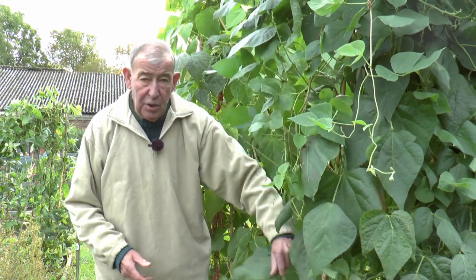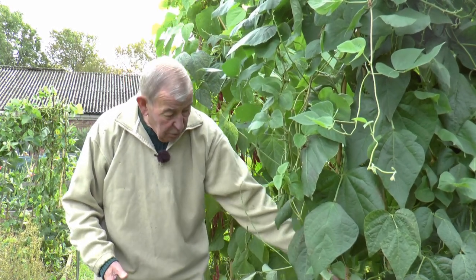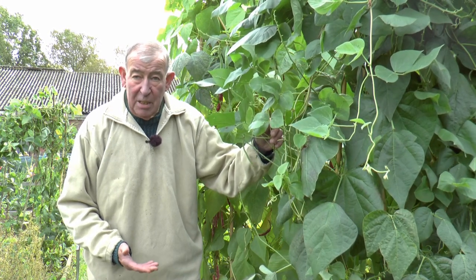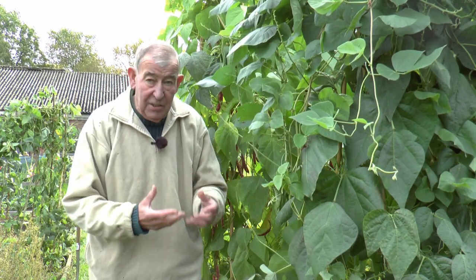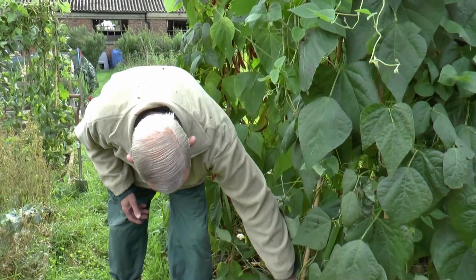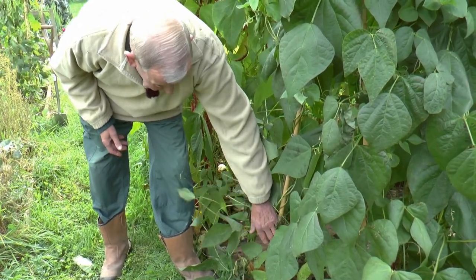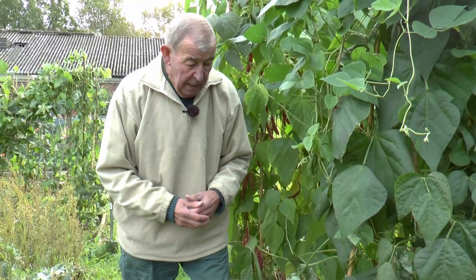Once you've picked the last of the runner beans, remove most of the foliage from the actual plant. Clean down the canes and store them for the winter — same with any support wire. Personally, I don't compost this material, as there's bound to be some pests and diseases in there. I'd shred it all or cut it up and burn it — the ash will be very useful. Having cleared the site, leave about six inches of root in the ground. This can be dug in, and the amount of nitrogenous good it will do is extremely beneficial. Then you're ready to start next year for another crop.